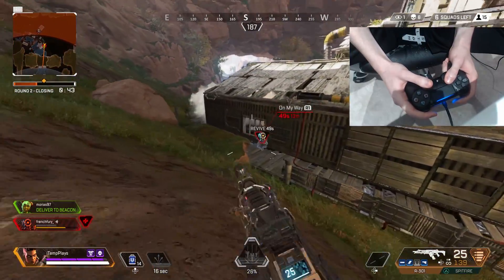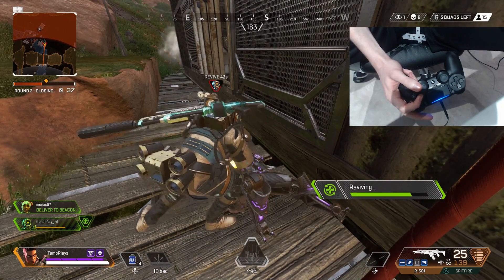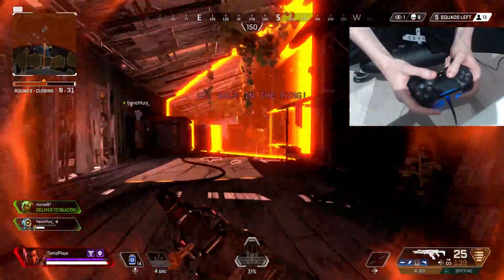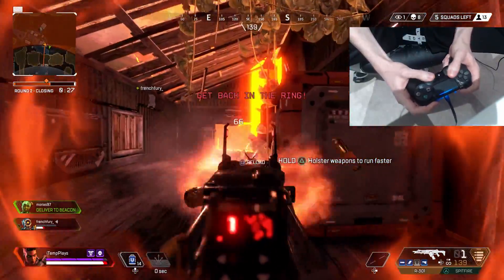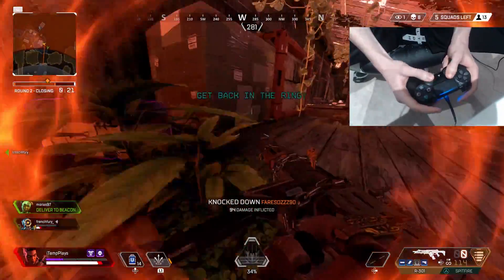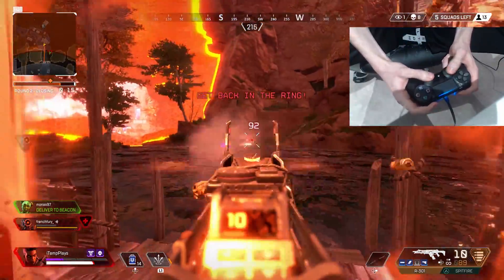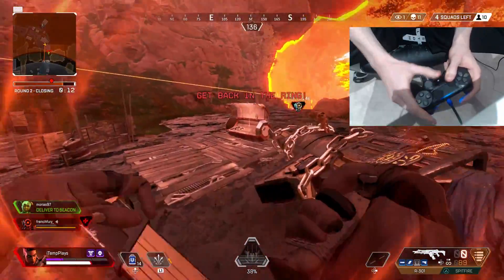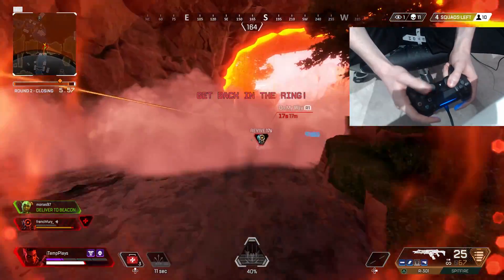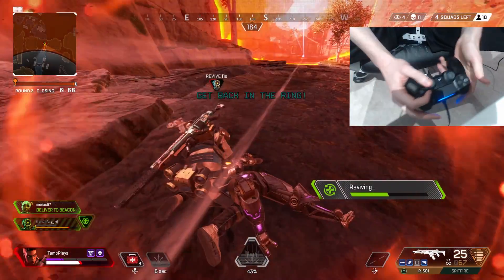There's a guy in the corner — this is what I tried to do, I tried to run away. Send up a zipline — that's probably the best course of action here. He's down! My teammate is an absolute maniac but I respect it. Let me just revive — I think I've got enough time. I've got 11 kills!